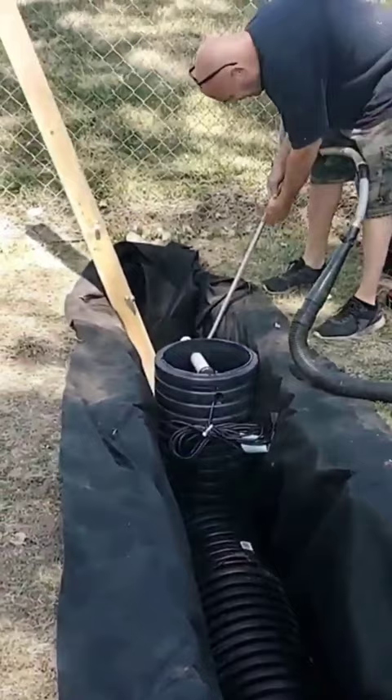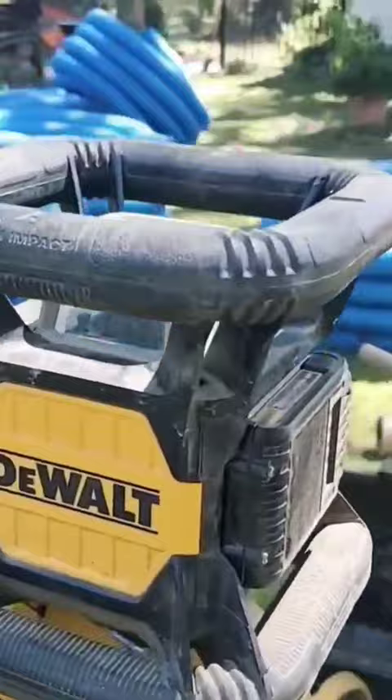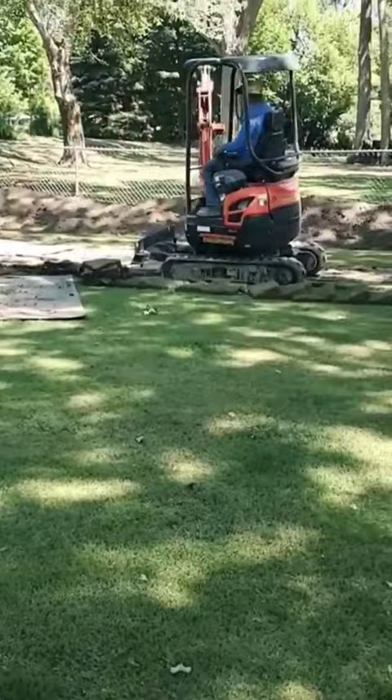We're going to have our laser level in the very middle of the yard so that we can work off of that for our elevations, to make sure that we have a nice slope on our system. We want to drain all the water to that outdoor sump pump system. Here's all the pipe that's going to go in.